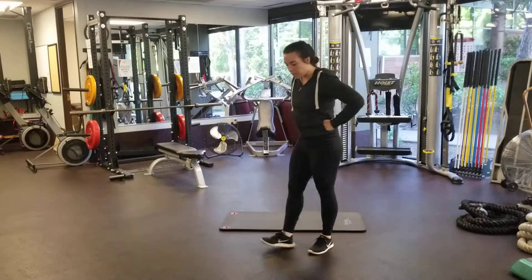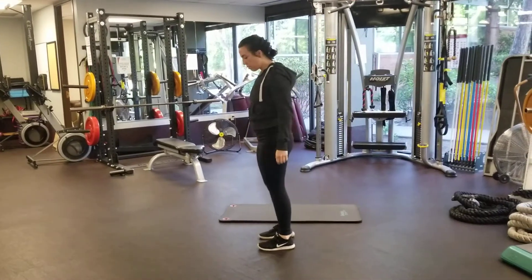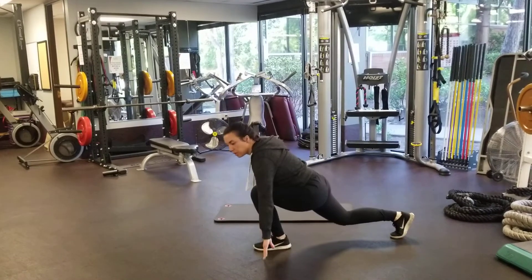Sprinter lunges. For these ones, it's going to be a variation of a reverse lunge. I'm going to take a step back, lunge backward into a deep lunge, and try to touch the ground.